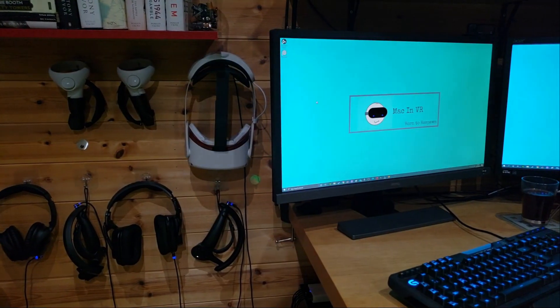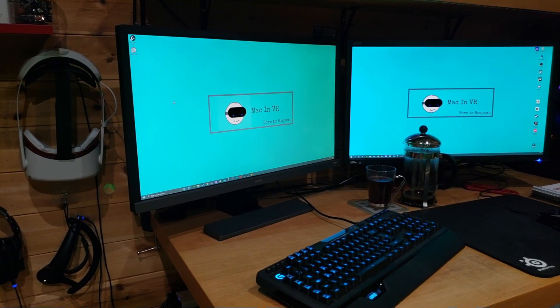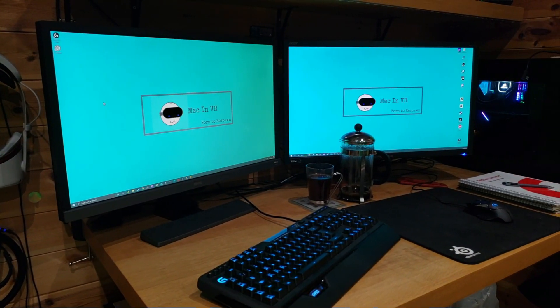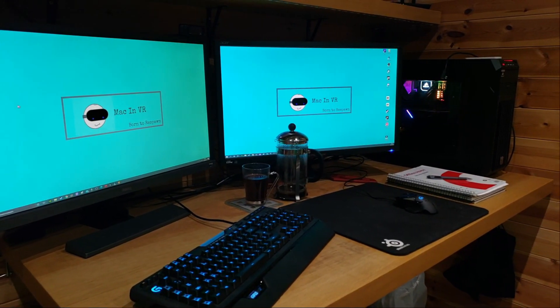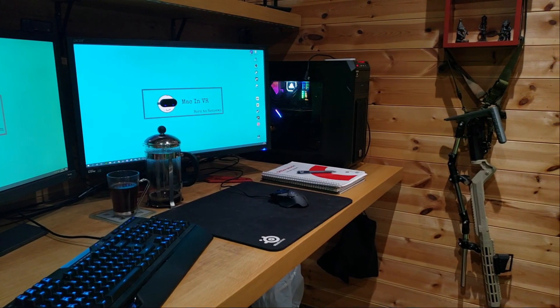Today I'm going to take you through my 2021 studio setup. I'll go through every single part of my setup and show you how I record and edit all the content for my YouTube channel Mac in VR. I have put timestamps in the description so if you're interested in only one part of the video you can jump straight to it, and most of the items I use are listed in the description with Amazon links.